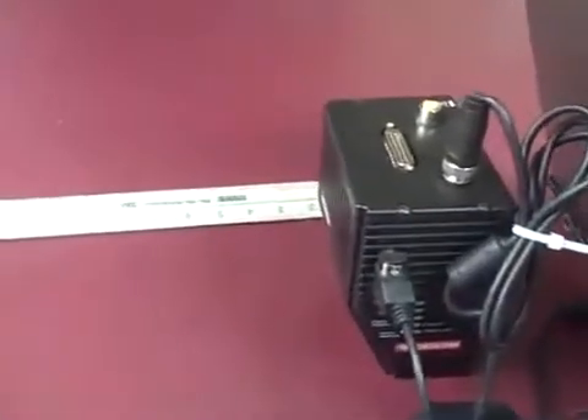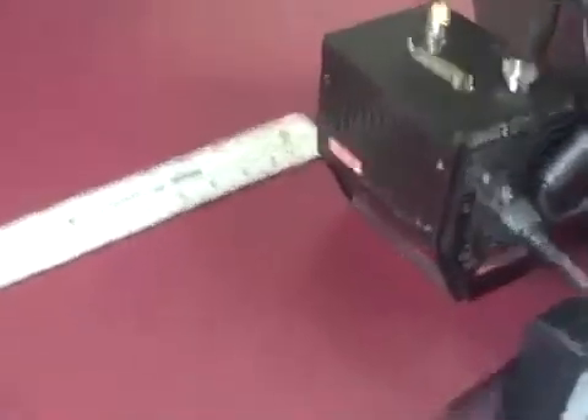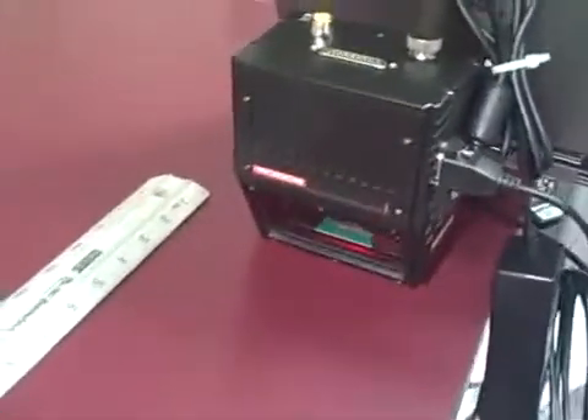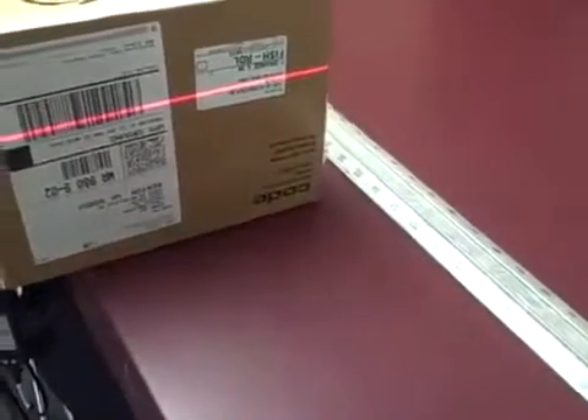Hi, this is a quick video to show the products we have quoted on the Slamlite. Right here you have the 890 — it's a long range scanner. I'm going to pan back a bit. It's reading a UPC code probably about three feet away and it has a nice range.